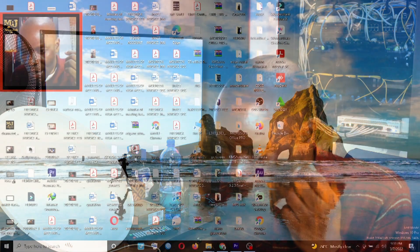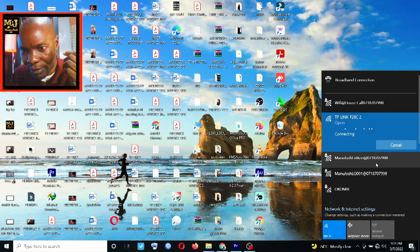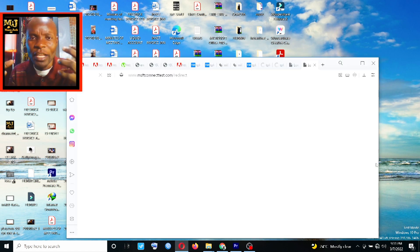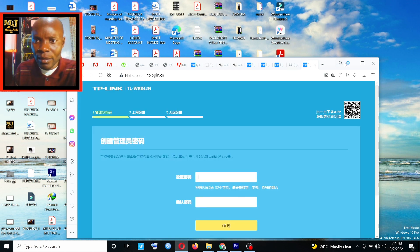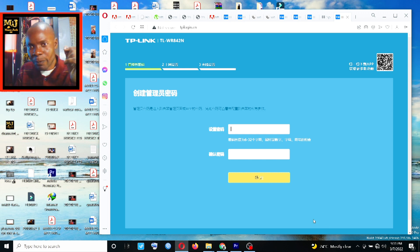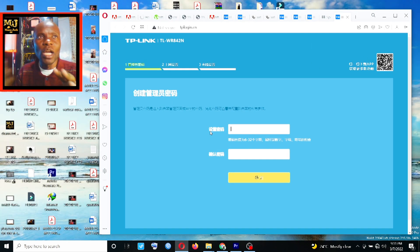After resetting the router, plug in the power and come to your computer to check the WiFi. You will see the TP-Link network — connect to it. When you connect, they have made the configuration extremely simple. The TP login page will just pop up automatically. The interface is in Chinese, but if you have a translator you can check what things mean. This first field is for the login password.